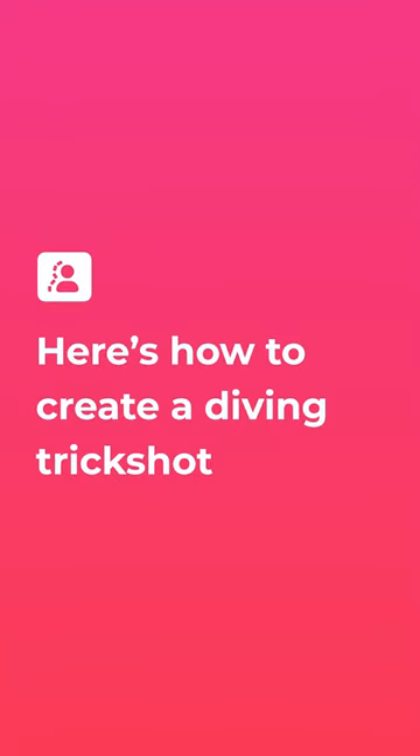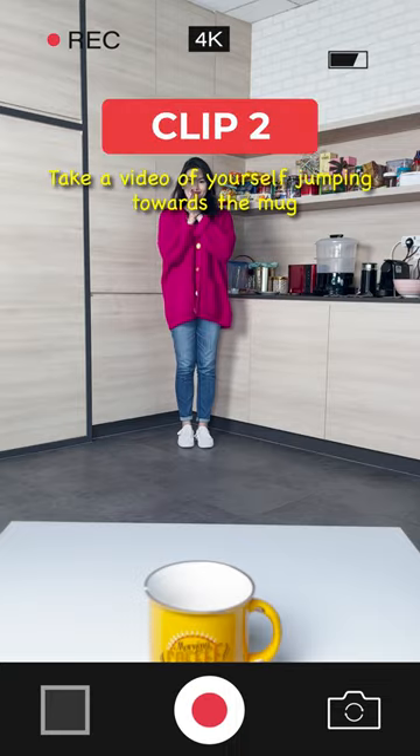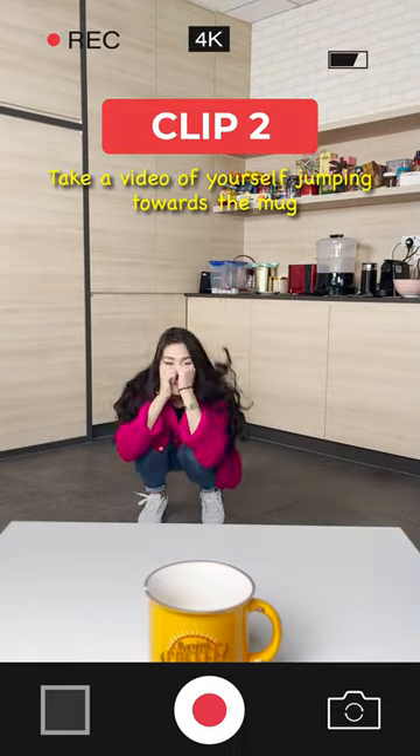Here's how to create a diving trick shot. Step 1: record two clips. Clip 1: record the splash as you drop a coin into the mug. Clip 2: take a video of yourself jumping towards the mug.